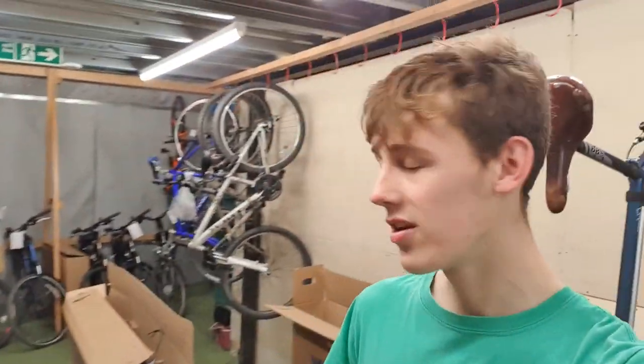Hello everyone, welcome back to another video. My name is Alex and today I have got the best news going. I cannot wait to show you this. I'm here at work at the moment and my bike has just arrived. If you've been a follower of the channel for a while, you'll know that this bike has been on order for a couple of months now.